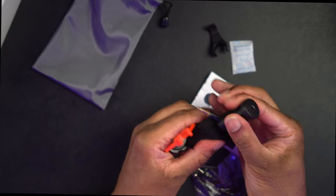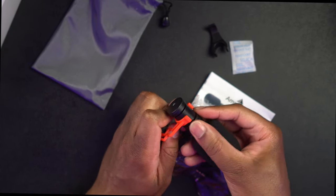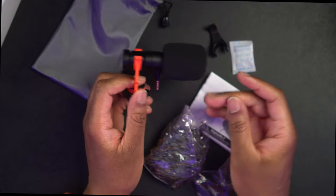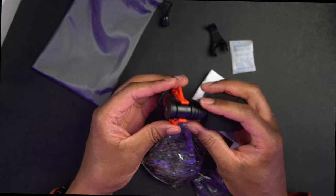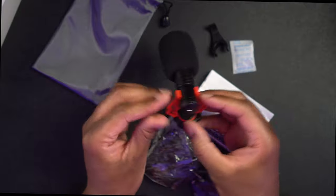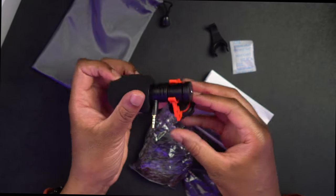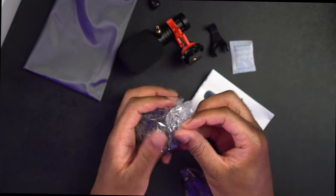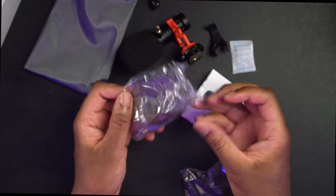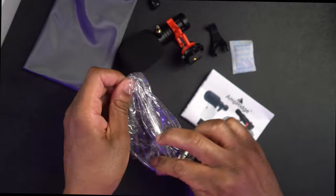So now we can slide this on there — there we go. Now we have it on there, nice and secure, and we can actually mount this onto our camera. We also have the foam wind puff right here — let's get this out of the bag and see what it looks like.